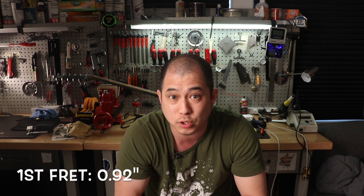The depth at the first fret is 0.92 inches and the depth at the 12th fret is 1.01 inches. The fingerboard on this guitar is ebony. The pickups: it has a P90 in the bridge and an Alnico staple pickup in the neck.